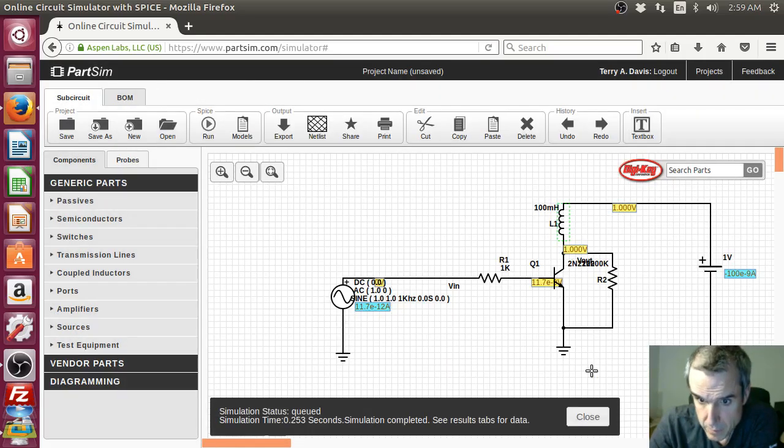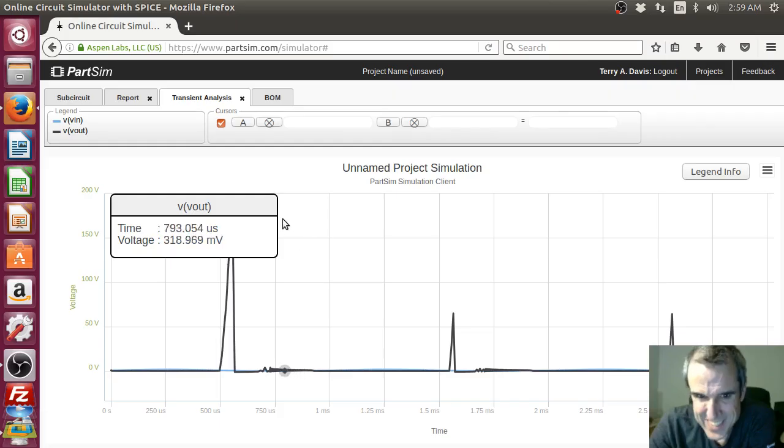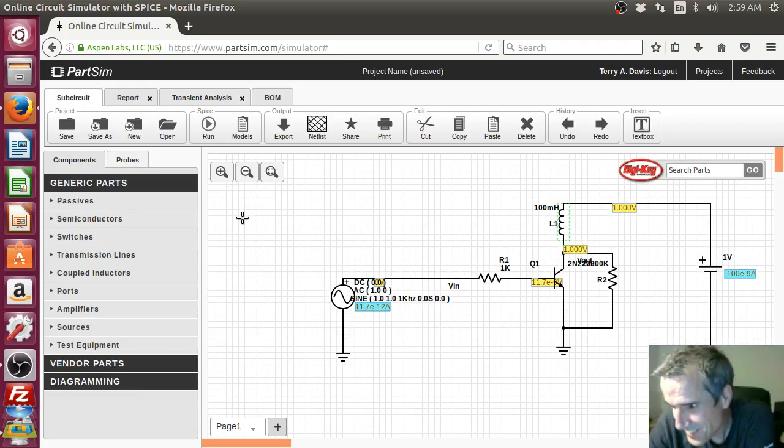We got a... 50 volts. Okay, that's how you get... Yay! That was fun. We had some success.